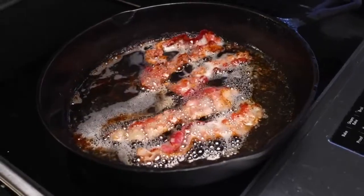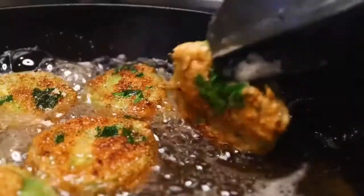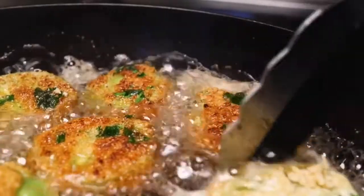This recipe is sponsored by Nice Salty Bacon Fat. Fried green tomatoes, people — if you're not familiar with the dish, it's exactly what it sounds like.